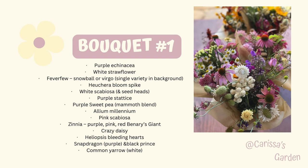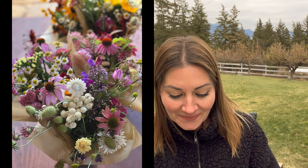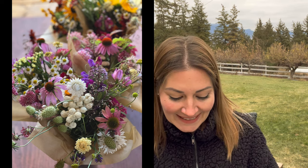Bouquet number one — if I had a name for this one, it would be maybe 'Cottage Pinks,' very soft color palette. What went into this one was purple coneflower echinacea, white strawflower, feverfew, snowball or Virgo — I'm not sure which one. And then also in the background you can see the single variety, the bloom spike of a heuchera, white scabiosa, and the little textured green seed head is a scabiosa seed head. Purple statice, purple sweet pea — I think it's the mammoth blend.